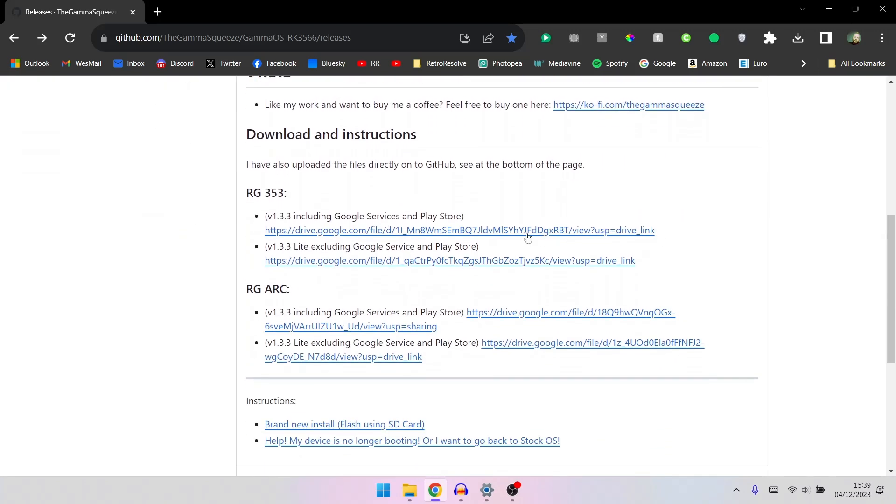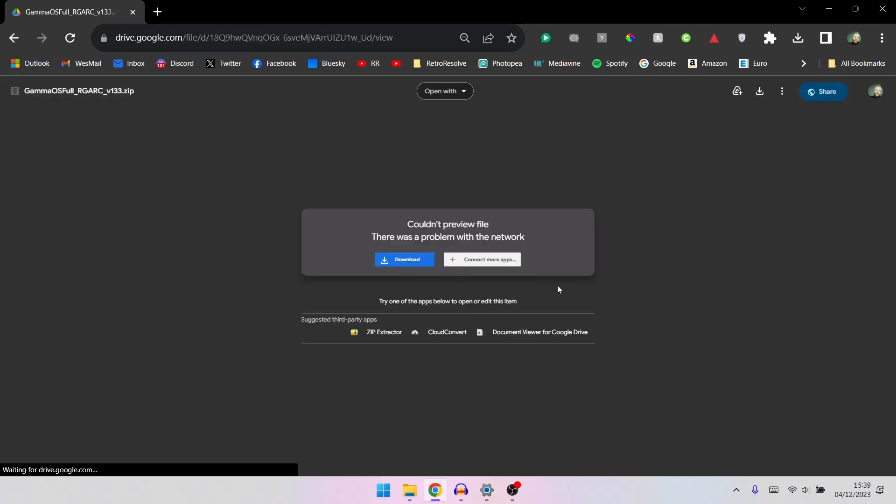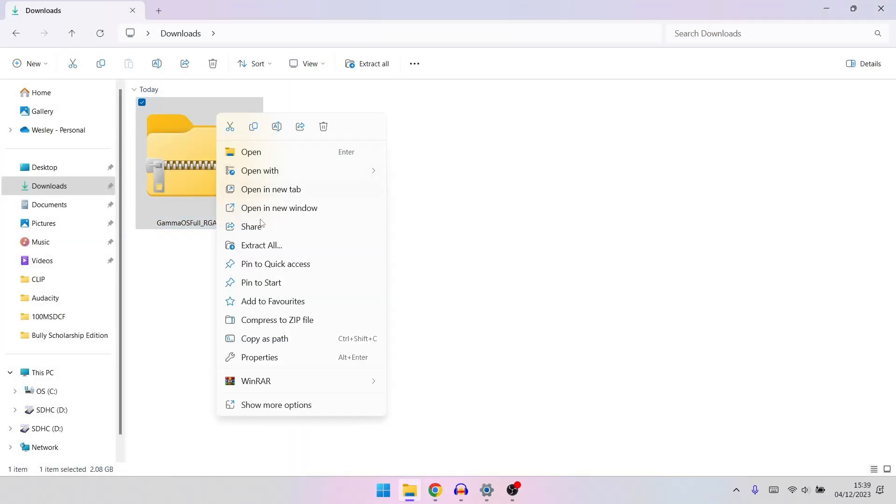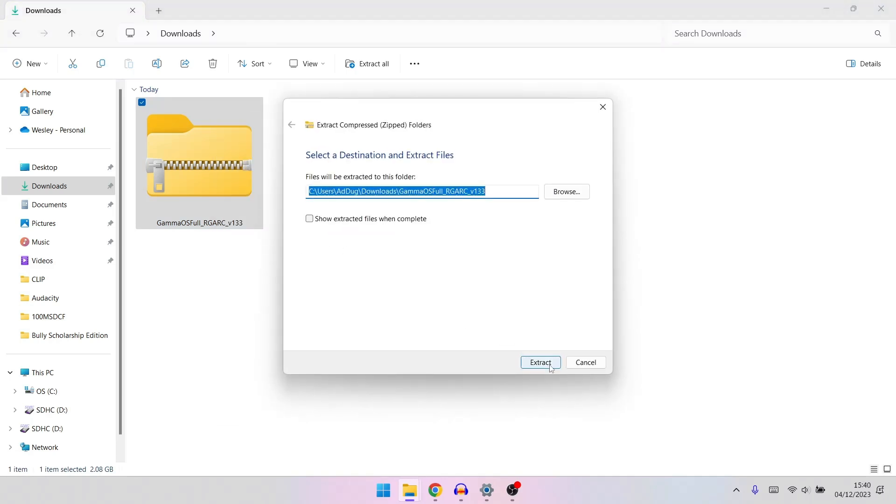The first thing you want to do is head over to the GammaOS website. You'll find the RG Arc with two files — one with Google Play, one without. Click on whichever file you want and you'll be taken to Google Drive. Now just press download. When it's finished downloading, head into your downloads folder and right-click the file. Select extract, then extract again, and it should extract to its own folder.